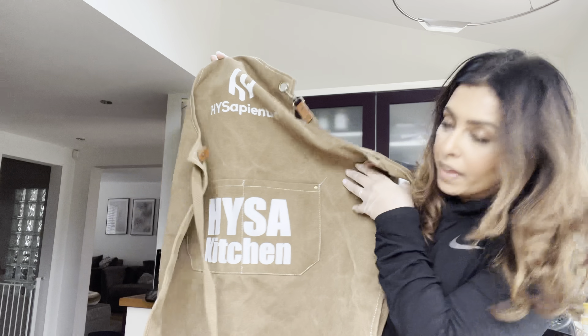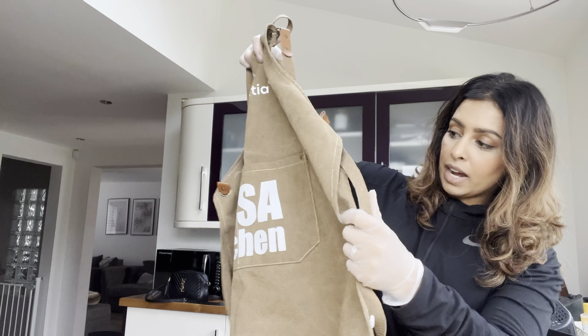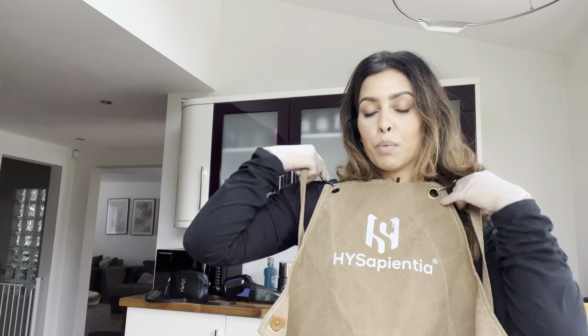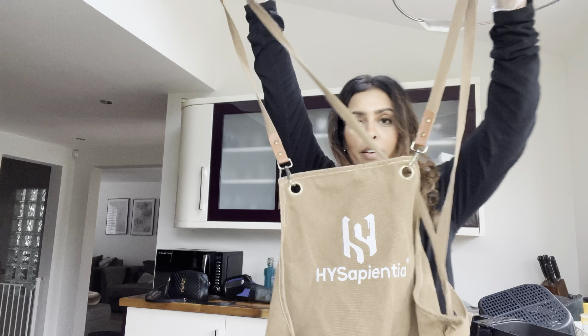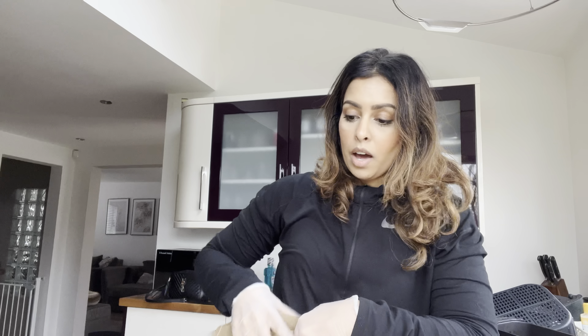Shout out to High Sapientia - they actually sent me out this lovely apron. It says High Sapientia on there - High Sap Kitchen. This was gifted to me, but I'm not much of an apron wearer. It looks really nice and thick though. I can't quite figure out how the strings work, but I do like the look of it. I'm sure I can find one of my family members who would happily wear this while cooking.